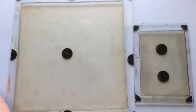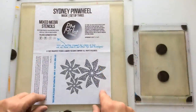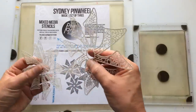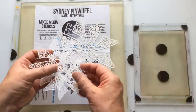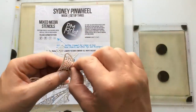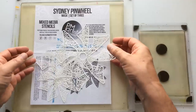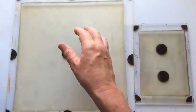So what are we using this time? I've never used this one before — I've seen it used and I love the results. It's the Sydney Pinwheels. I'm not sure why it's called Sydney Pinwheels, but there you go. There are three different sizes and I like the pattern and design within them. I'm also going to use some of my favourite colours in the background.